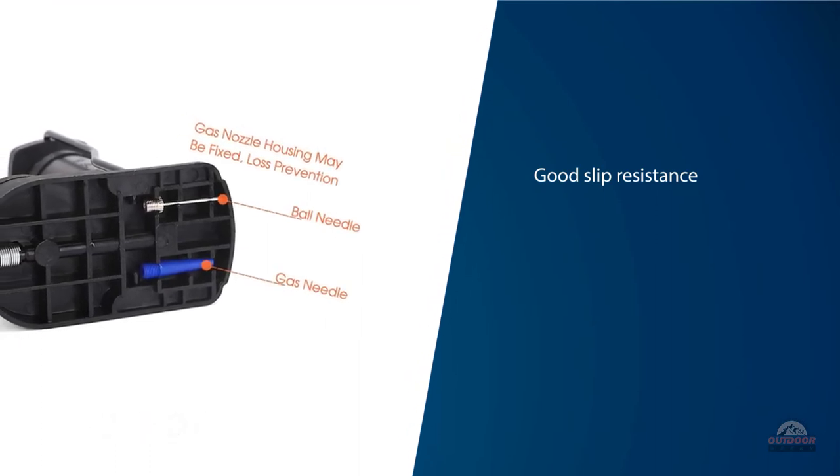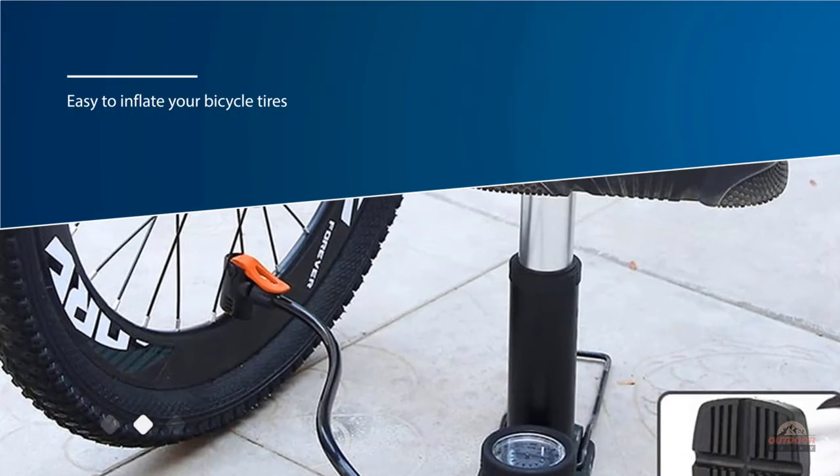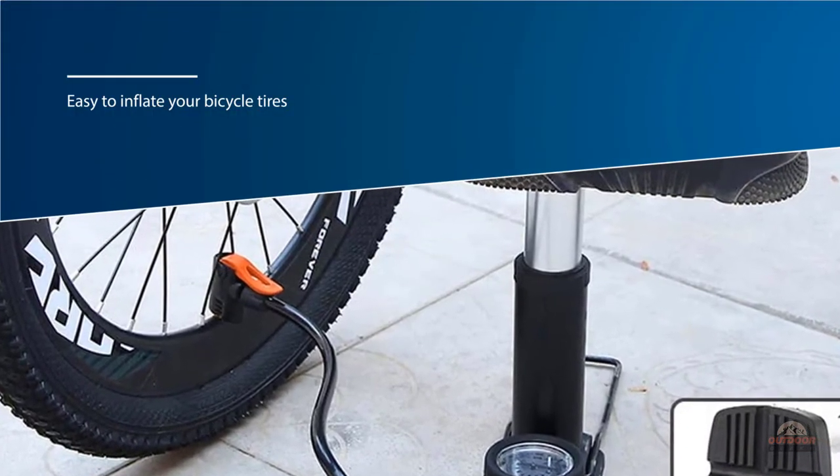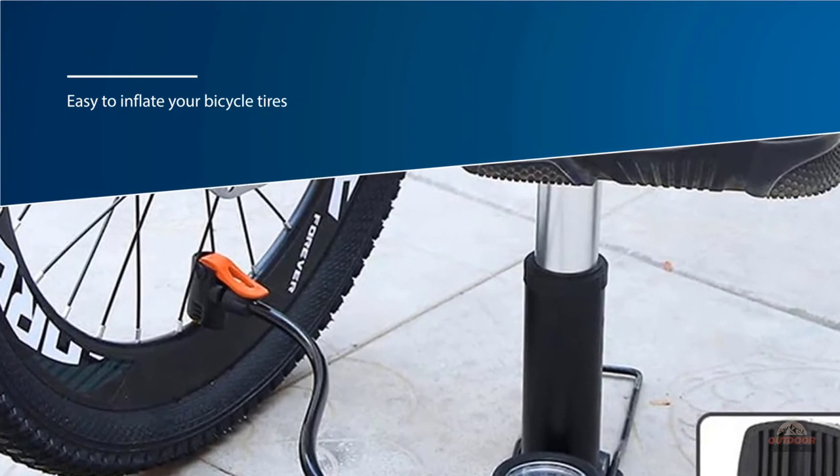It's easy to inflate your bicycle tires, spending less effort and time. It has good heat resistance and antifreeze properties. High quality sealing rings and flexible tubes allow it to be used normally in both winter and summer.